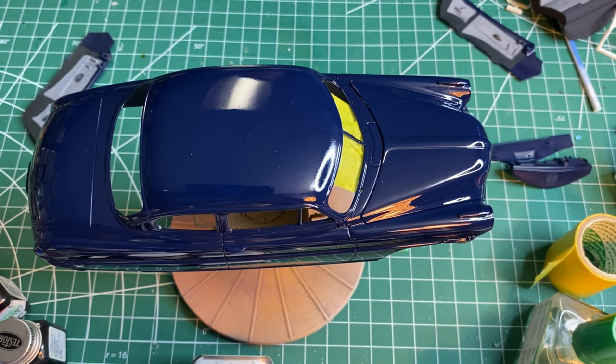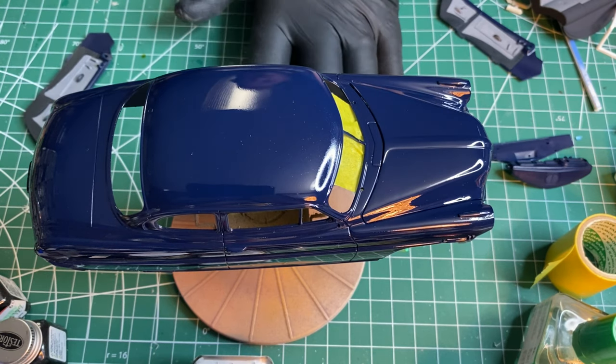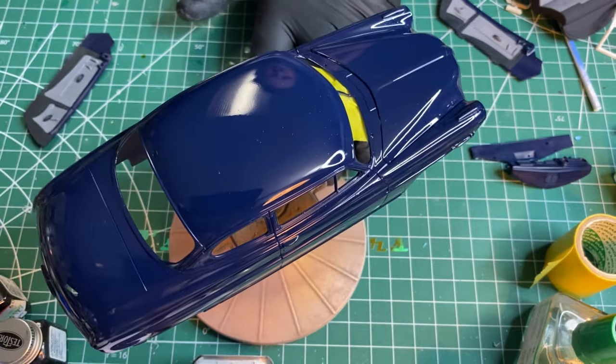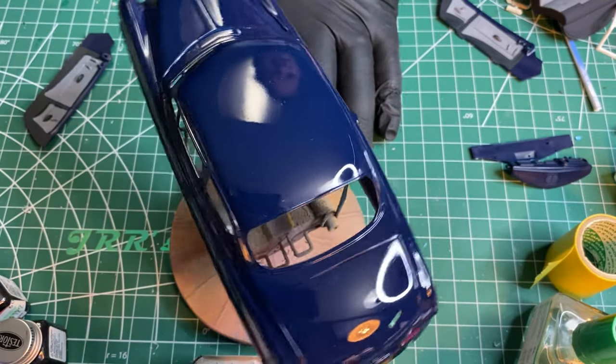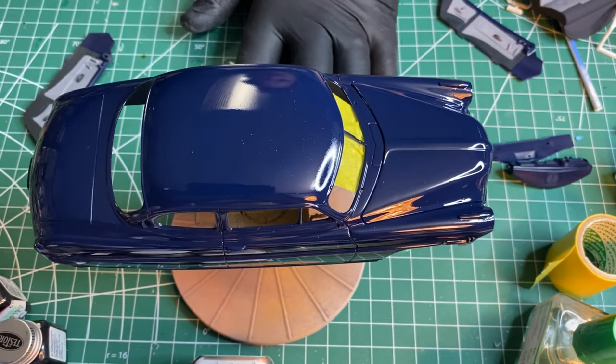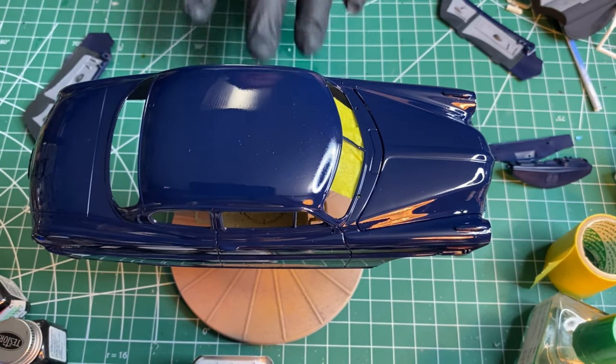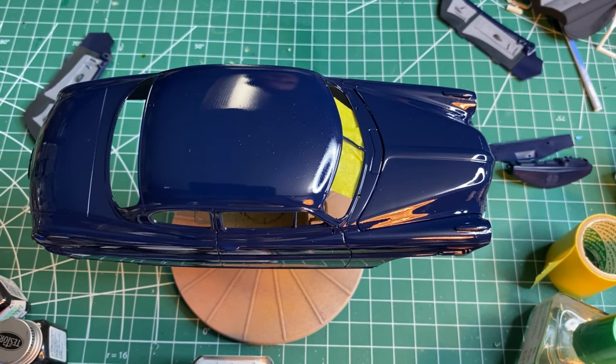Alright, so as you can see, I've got the color down and some clear on Herb Thomas' Hudson Hornet. It's looking pretty good so far. Hopefully it stays pretty good. I just shot it maybe about 10 minutes ago, so at the moment it's looking pretty good.